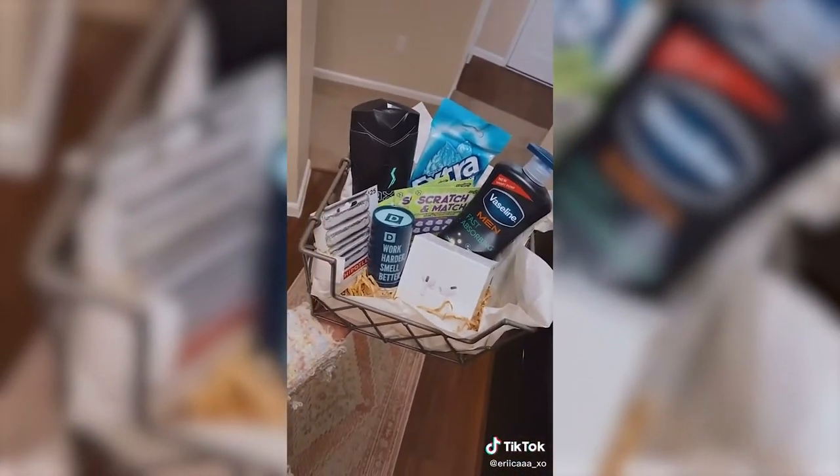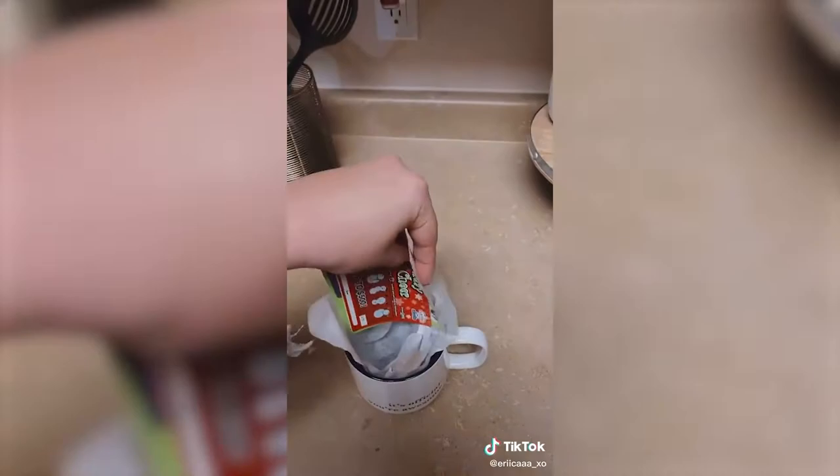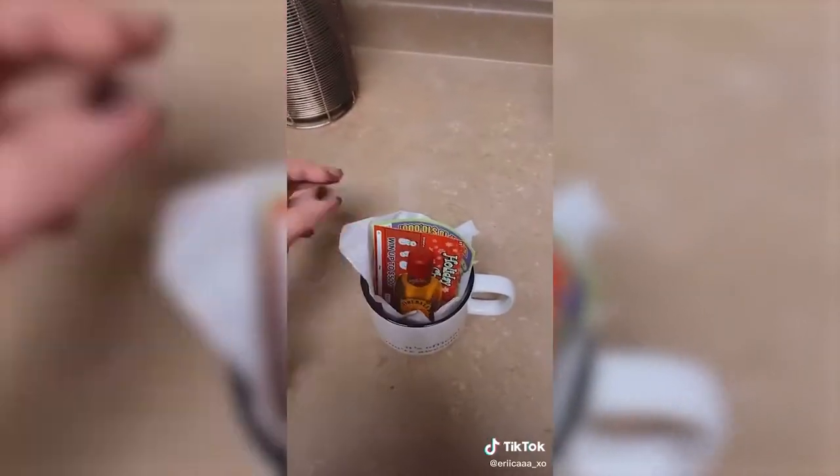If you want to do something a little bit smaller, you can take a cup of some kind, throw in some tissue paper, scratcher tickets, and their alcohol of choice. And it's a really cute gift as well. Super easy.